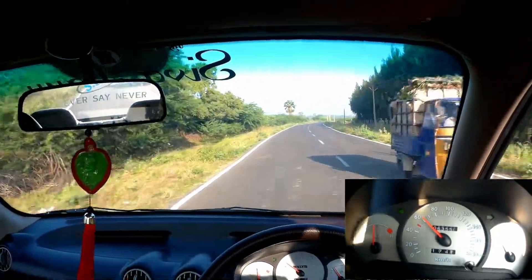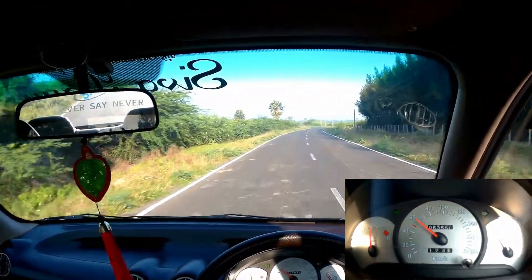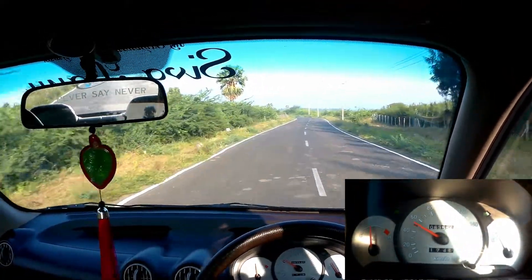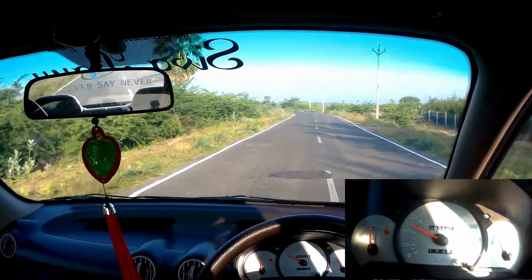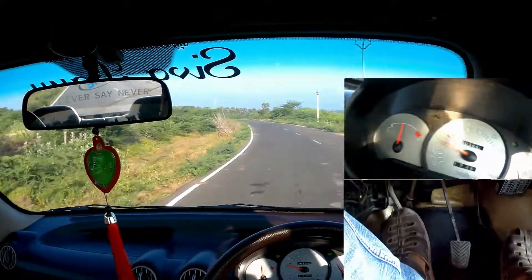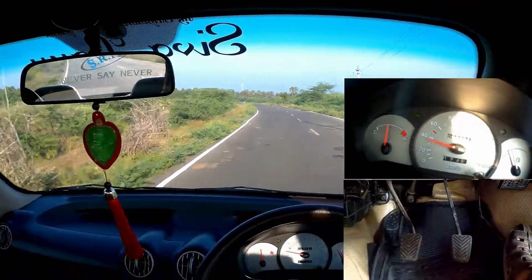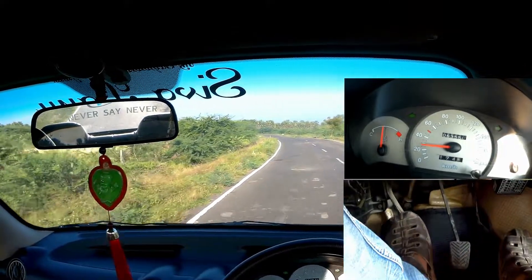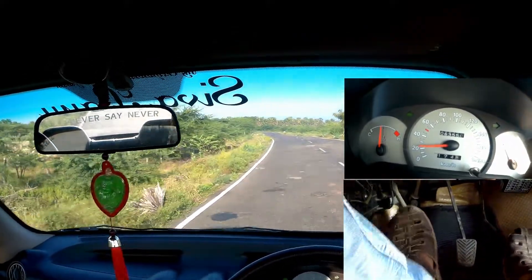Now I'm doing 60 kmph in fifth gear. When I let go of the accelerator pedal, the car automatically starts slowing down. Now drop a gear to fourth — don't forget to rev match. Now again drop a gear to third and rev match, and you will start to slow down faster.